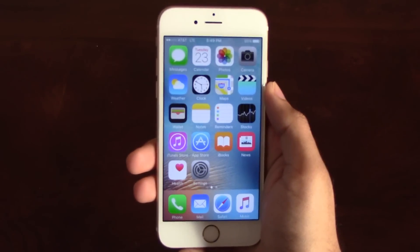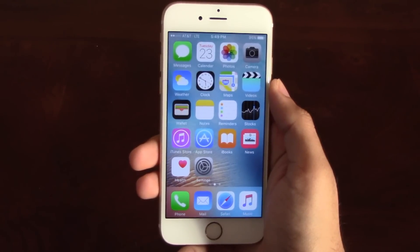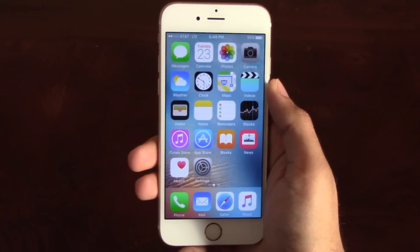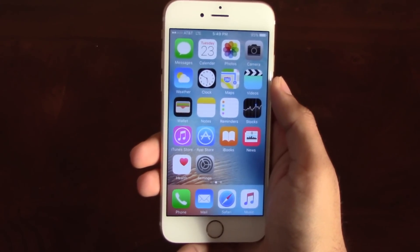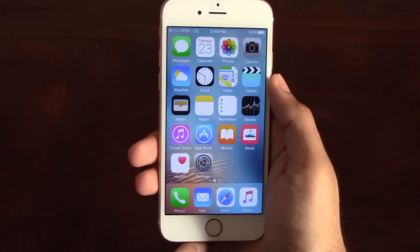It's as simple as that to unlock your Sprint iPhone and start using it with any GSM carrier of your choice in the US or internationally. If you have any questions or comments, please leave them below and don't forget to subscribe if this video helped you. Thank you so much for watching!